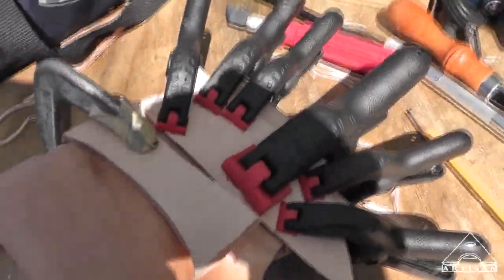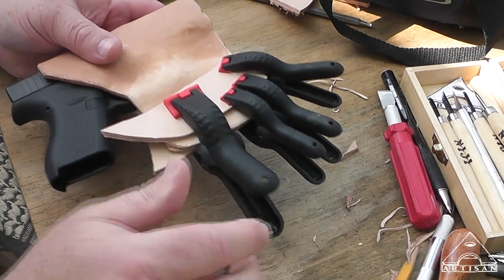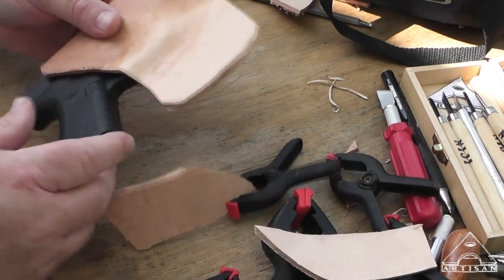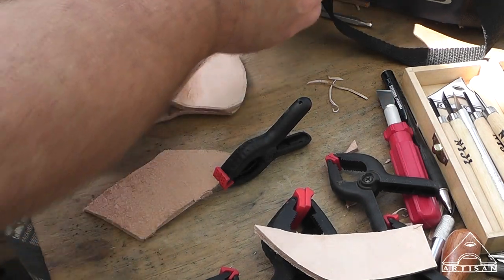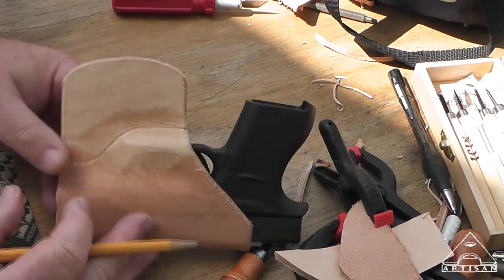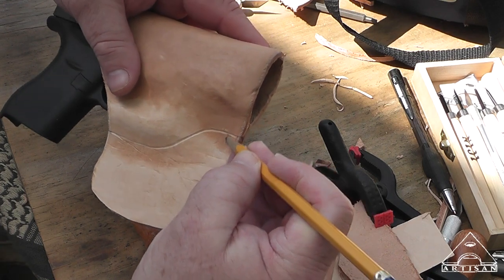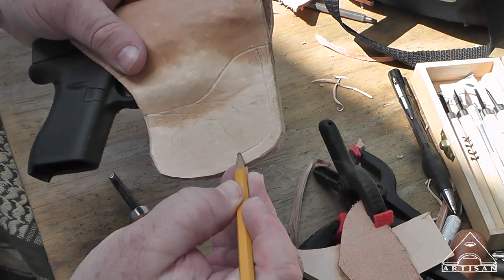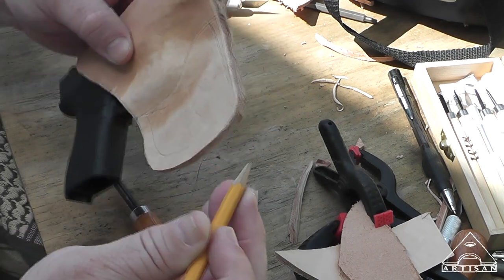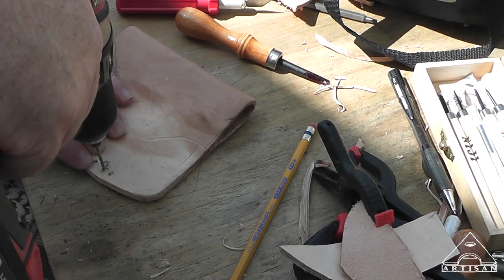Is it dry yet? Okay, so it should be dry by now — dry enough to do our thread work anyway. That's pretty good. Now let me get this out. I'm not muzzling anybody. Then I'll just go around the edges.